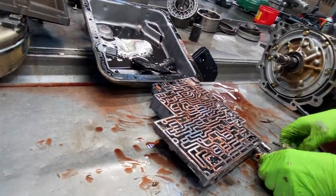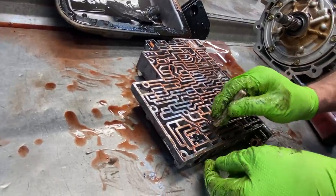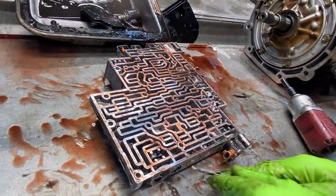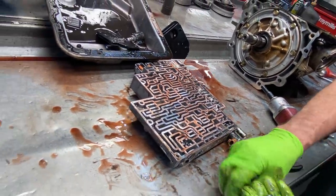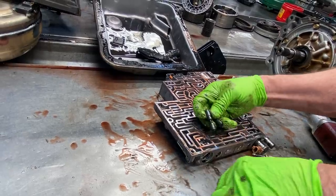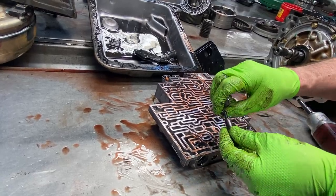This is one of the easier ones to do. You can see both ends are open — we'll drop a check ball on each end, put the spring back in, put it all back together. You'll have to push on the plug kind of hard to collapse the spring, but it will fit right back in there. And then your PWM is gone.